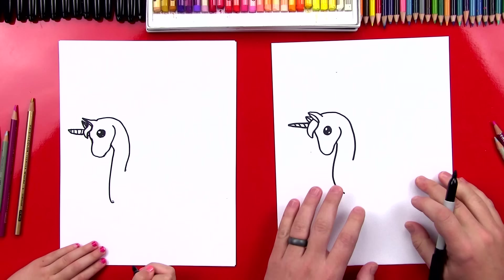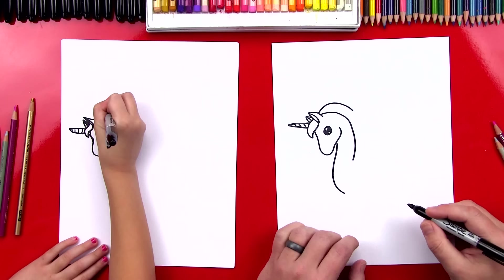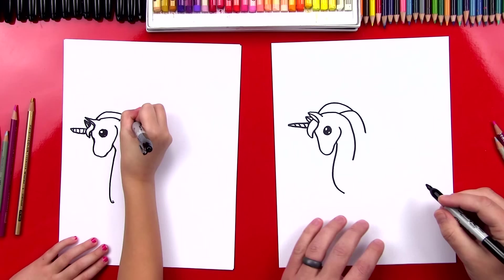Now we're going to draw her hair, and we're going to draw a line that comes like this — so it starts curving. And then I'm going to start another one like this. So you start up here, and then connect it to that, and keep coming down. And then we're going to do another one — connect like this, come down.